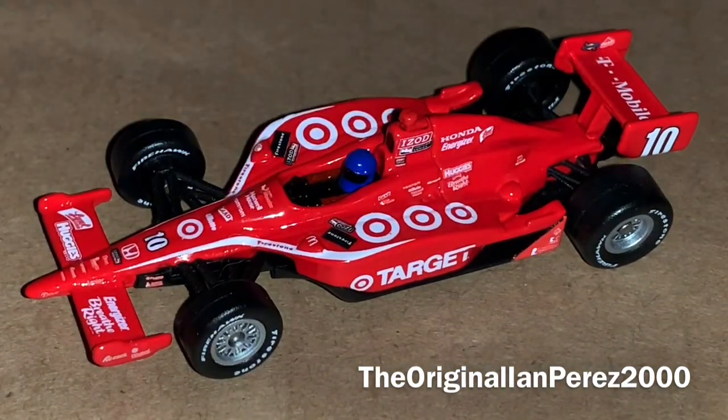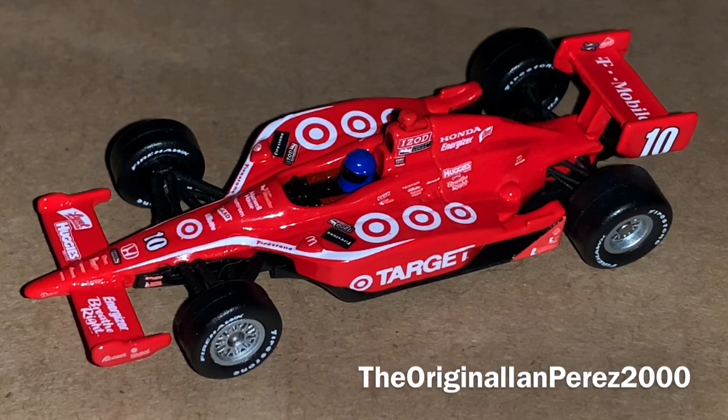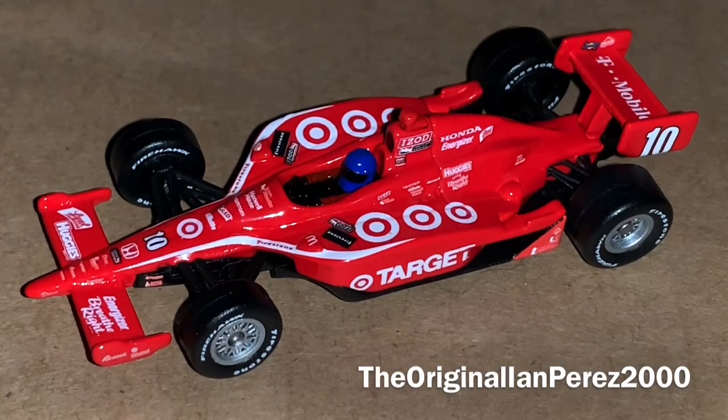That is a comparison between Dario and Scott's Target cars from 2010 and 2011. This right here is just a gorgeous car — can't go wrong with a Target race car. So glad to have this in my collection, another IndyCar edition. Thank you all so much for watching this diecast review. This is EMPRESS2000, the original EMPRESS2000 channel. Signing off — goodbye everybody!